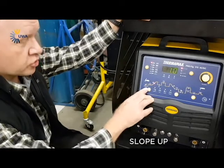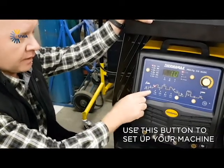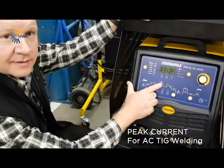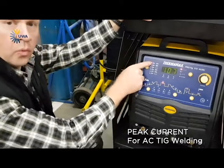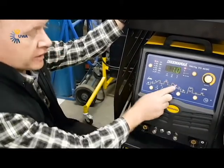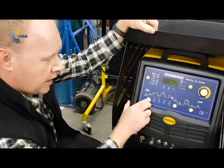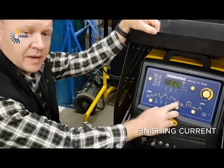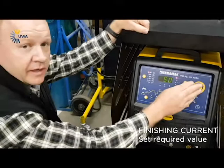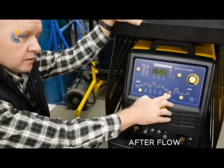Then you get your slope up — everything gets set from this button. When you reach that, you've got your peak current. That's on your normal AC TIG. Then you get your down slope, like all the machines. Your finishing current — basically it will go down to a certain amperage when you set it. And then you've got your post-flow.